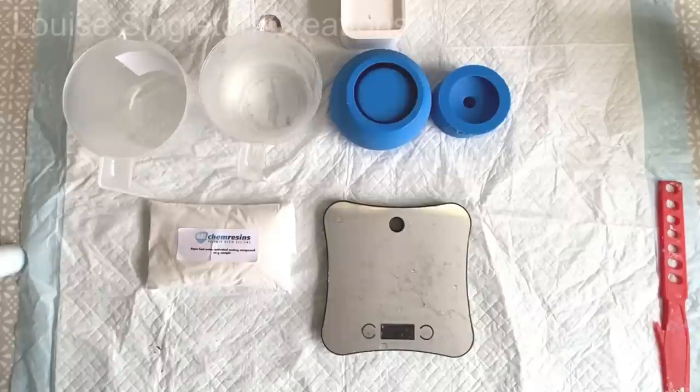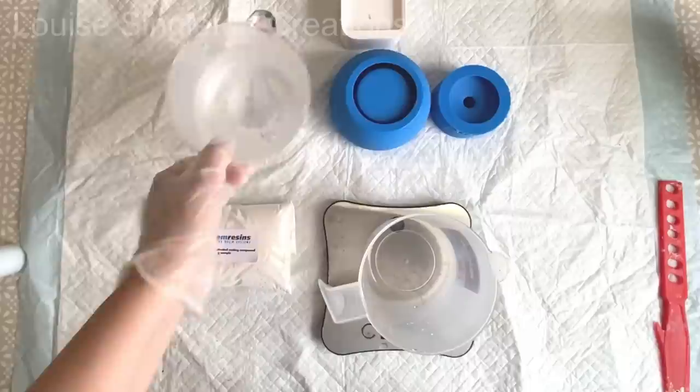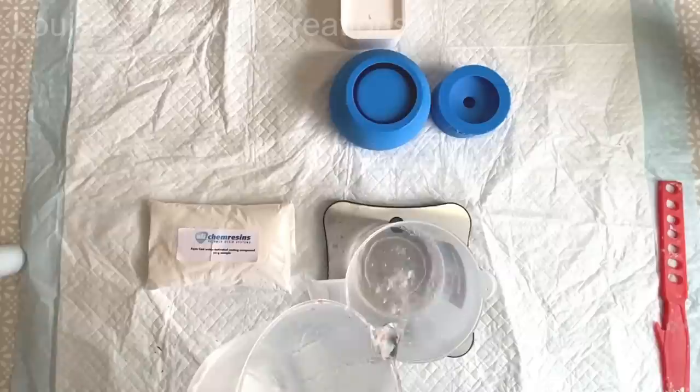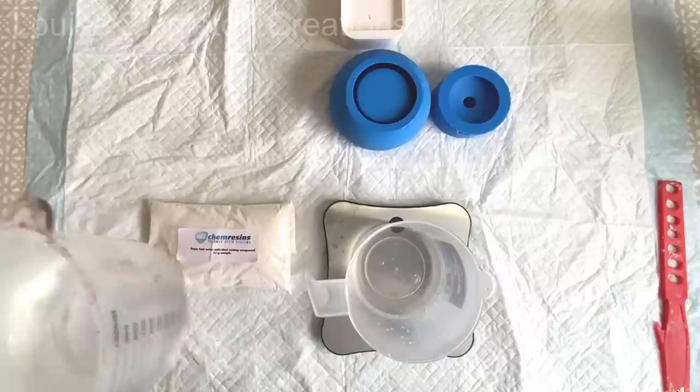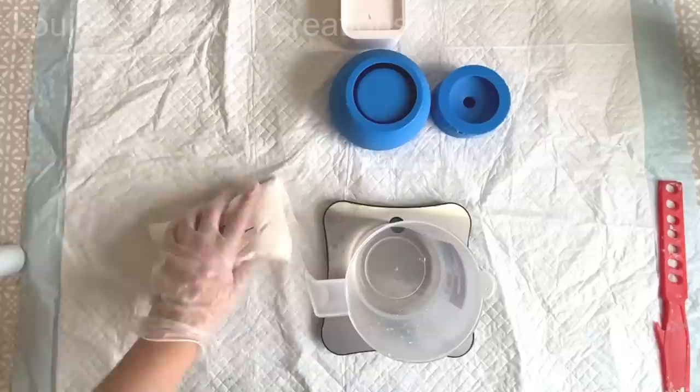Elekem do have a mixing ratio calculator in their store which will really help you if you'd like to stick to their recommended ratio. For 100 grams of powder it would be 35 grams of water. I'm using 500 grams of the powder, so by that ratio that would be 175 grams of water. But I wanted to make it a little bit more fluid, so I went for 200 grams of water - just a little bit more. I didn't go too mad with it because I didn't want it to be weak and I didn't want it to take too long to cure.